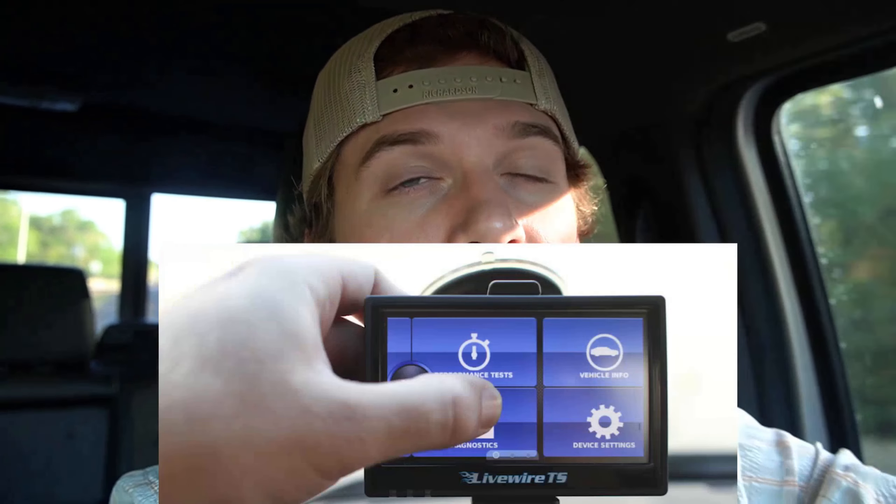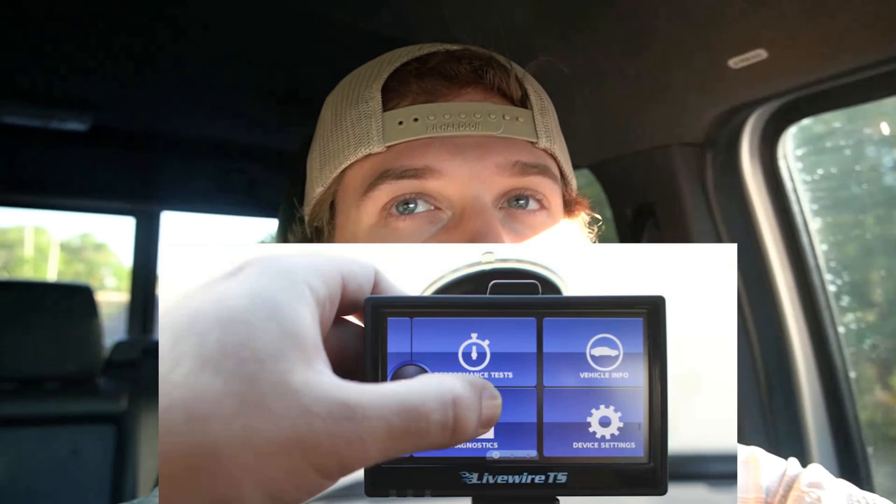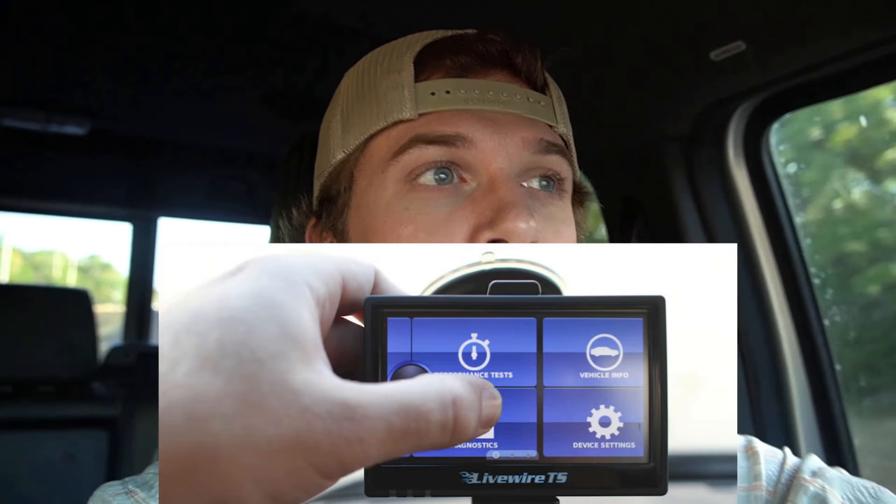The mods I would do on this truck — just like every other truck — I would definitely do a tune. The TS Plus Livewire tune, I've seen this on a couple of 6.0s and they are great for tuning. Everybody recommends them, and if you're going to get custom tunes, just find a good company around your area that does custom tuning and get those tunes loaded onto the TS Livewire. You're looking at about 125 horsepower gain with those tunes. Out of the factory the 6.0 makes about 300 horsepower, so that's going to put you at about 400 horsepower just with the tune.